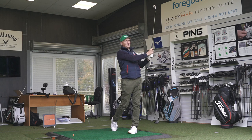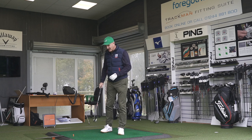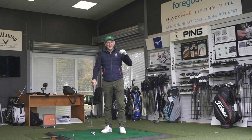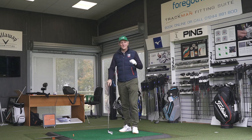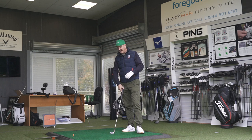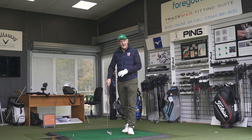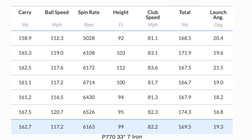That's again pretty much what we've seen — a high launching ball, and that's the P770 by the way. There's still a glaring difference between the two clubs, and if you didn't see last week's video, the major difference for me is that the forged Mizuno GPX has got far better feel than that of the P770.